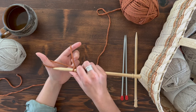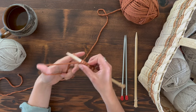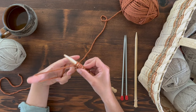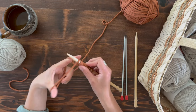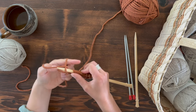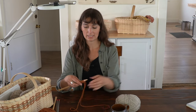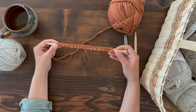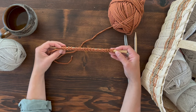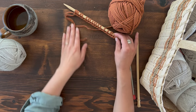This method seems complicated at first but creates a really great bound edge for your knitting — it mimics the knit-purl texture of knitting, almost as if you knitted the edge rather than just cast on. Once you get this method in place, you'll be able to flow at a nice steady pace and cast on more stitches smoothly. You'll notice it's using up both the short tail and yarn from the skein.